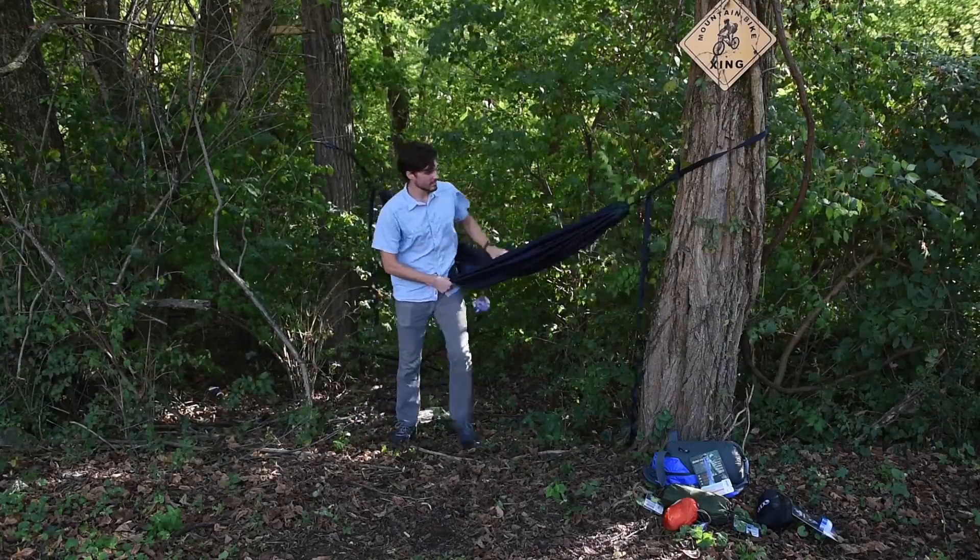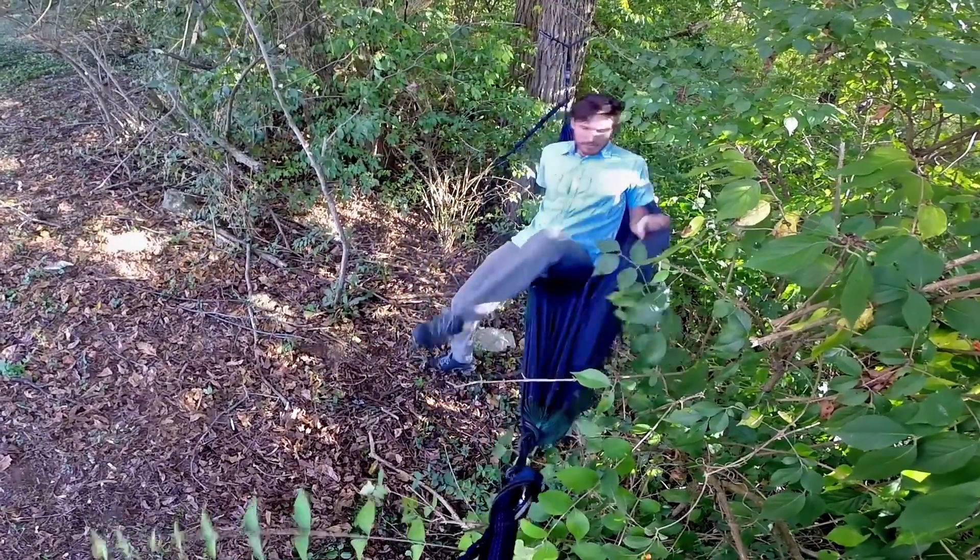And that's how you set up the hammock. Thanks a lot.